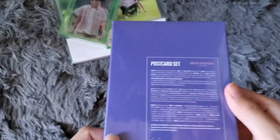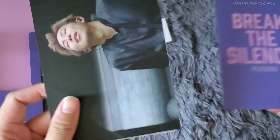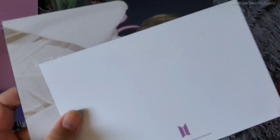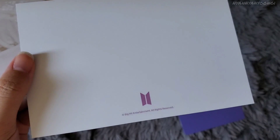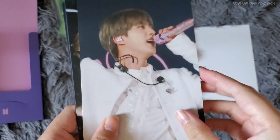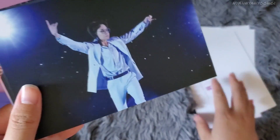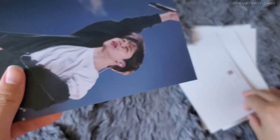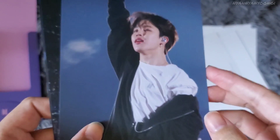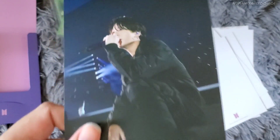Next is the Break the Silence postcard set. Here's the cover and the back — it's matte. Namjoon looks so pretty; the back is blank with the BTS logo. Here's Seokjin, Yoongi — look at his little cheeks — Hobi looking so cool, Jimin with his luscious lips, Taehyung, and Jungkook. Very nice, I like that a lot.